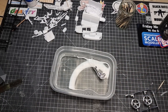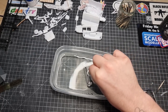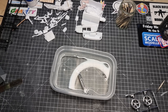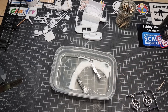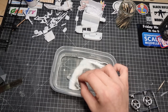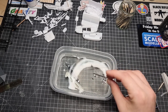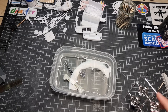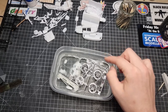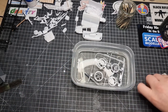The next thing we wanted to do is remove the chrome from the chrome parts. This is super simple — I generally like to use thick bleach, but I only had cheap thin bleach from Asda and it worked excellently. This is real time, so you can literally watch the chrome just fall off before your eyes. I left it all in just to show how easy it can be.